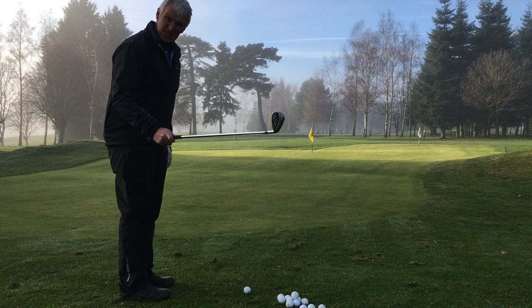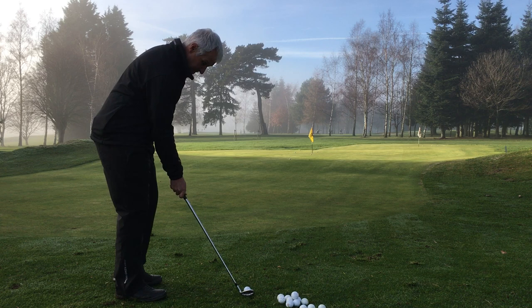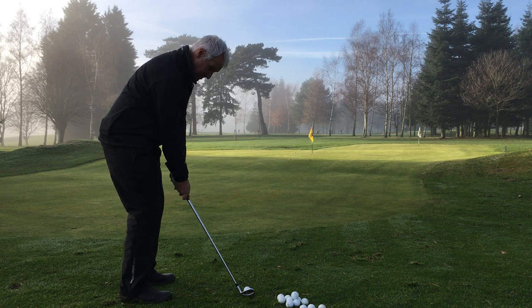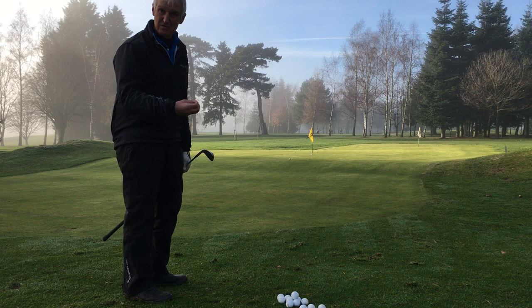So let's take the shot on. I've made a decision — pitching wedge. I'm going to rehearse the feeling to get a sense of how much swing I need. Then I'm going to set it up: face, feet, ball position, a little bit of weight in my left side, and then I'm just going to create the feeling. Not too bad — slight miss-hit, but actually a very effective shot because of good technique.